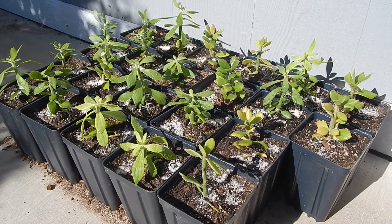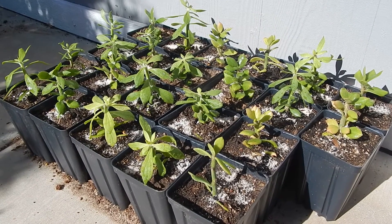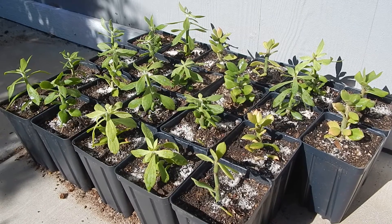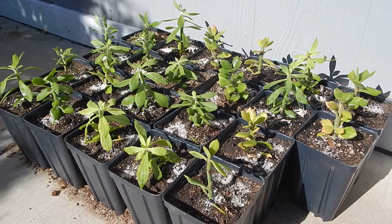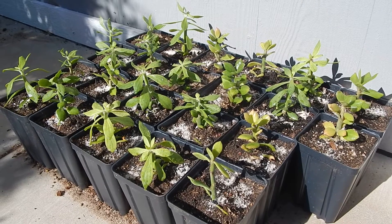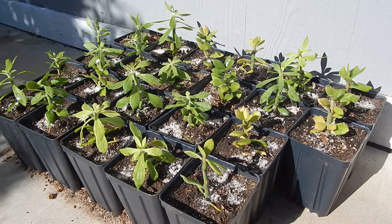Hey YouTube, this is the groovy man Keith from Arizona, hope you're having a great day. I ordered another lot of pereskiopsis cactus for grafting — I got these on eBay, another great deal. I'll provide the seller's name at the end of the video. This guy is just amazing: fast shipping, best prices on eBay, and no, I'm not affiliated with him at all — he just deserves credit for delivering such great product.